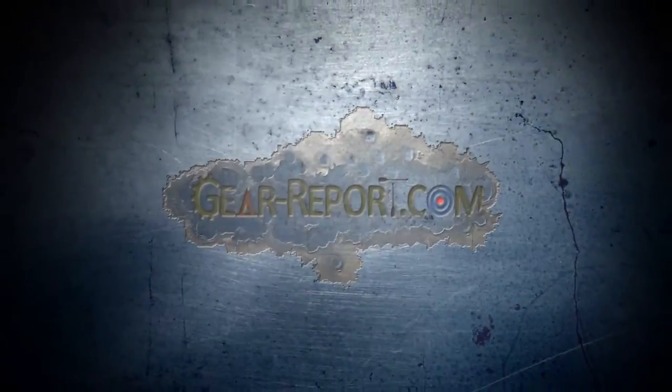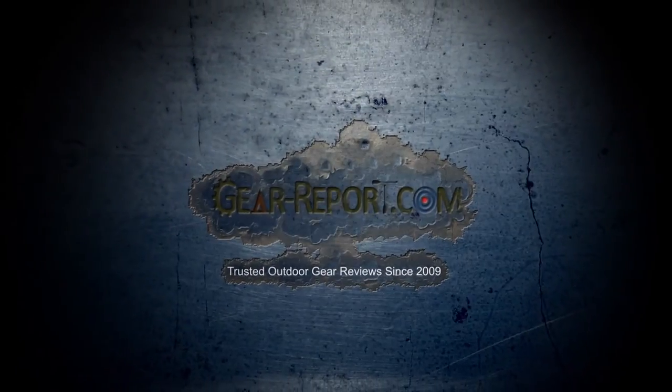Thanks again — it's Jeff and Jose Juan, and we appreciate you here at Gear Report. Check back often — we've got a lot more reviews coming your way.